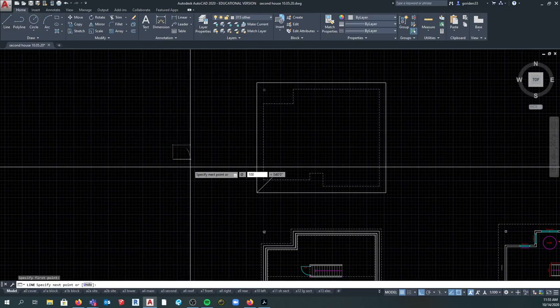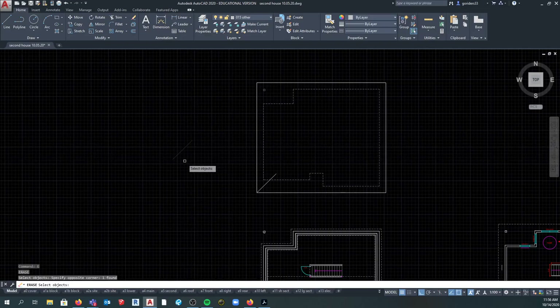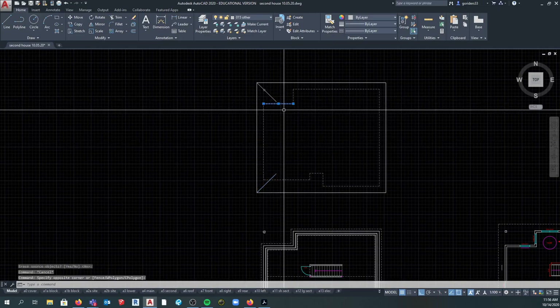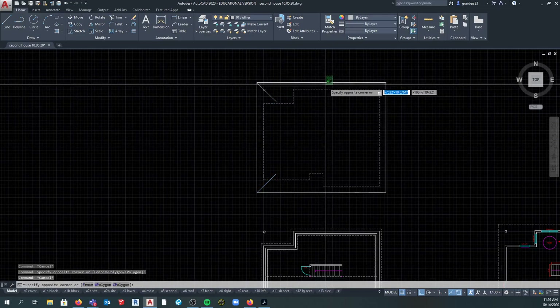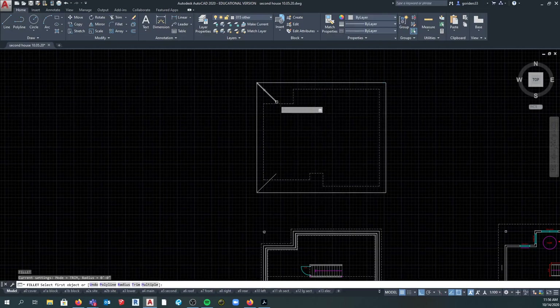I'm going to type in at 100 - 100 is just a number - and then I hit the less-than sign. See the less-than sign on my screen there? Whenever you hit the less-than sign it means it's now waiting for an angle. So if I type in 45, that thing will go at 45. I only need to do this once because then I can mirror it. And as you see I flip my lines - the white lines used to be my walls and the hidden line was formerly my roof. I flip those because now this is the roof plan, so I'm going to mirror those and fillet it.